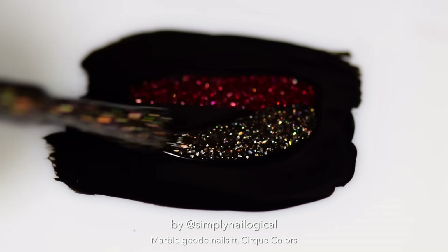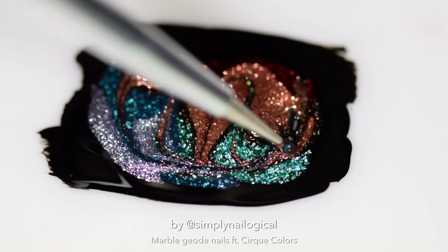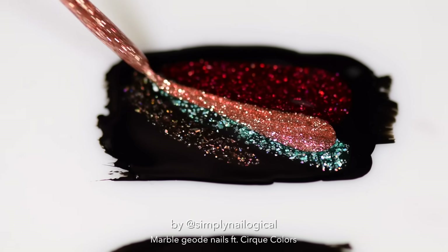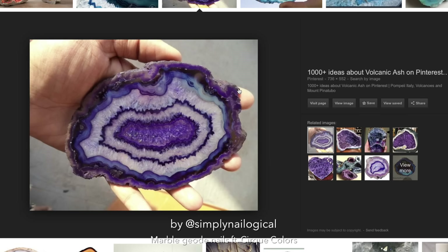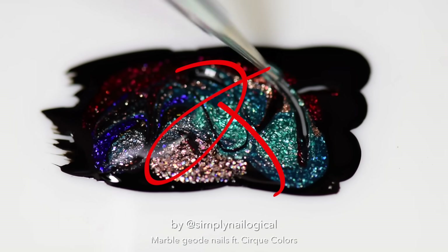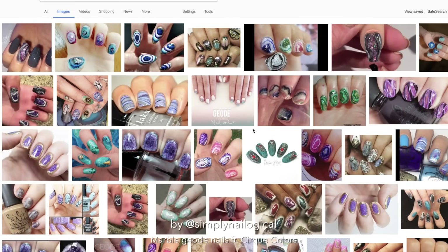You know, when you have something in your head and you can't make it come to life in reality. So I tried again by doing drag marbles this time, but I'm not going for a drag marble or even a water marble look — I want like a geode nail, you know what I'm saying? With the layers of the rock, but not necessarily symmetrically marbled. This is not working. Time to go on the internet. Geode nail art. Let's find someone who's done this better than me.